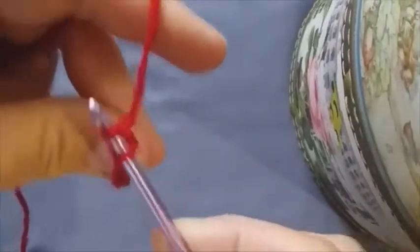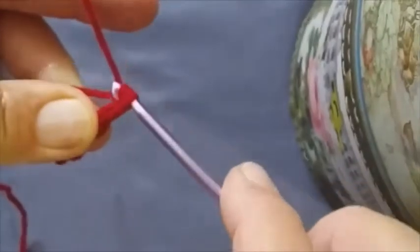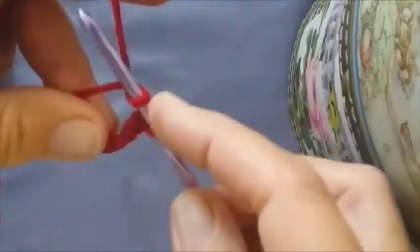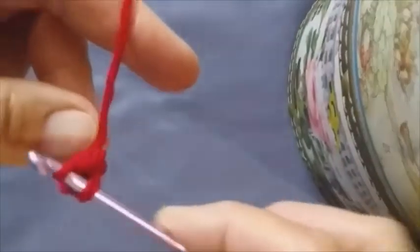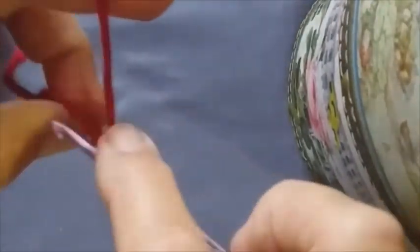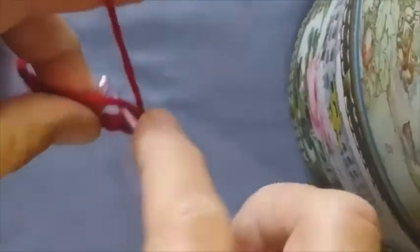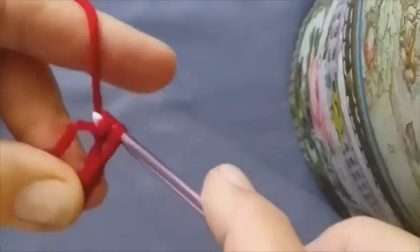Bring up a loop and crochet. Third crochet. Fourth. Fifth. And last one. And that's the end.